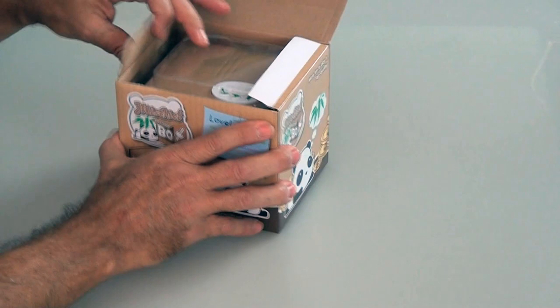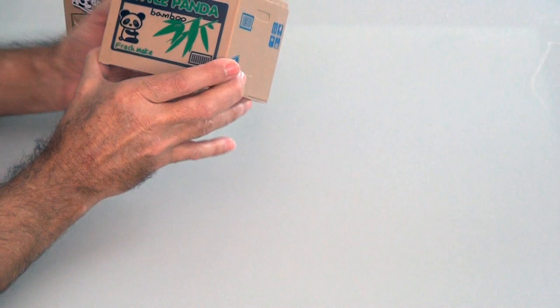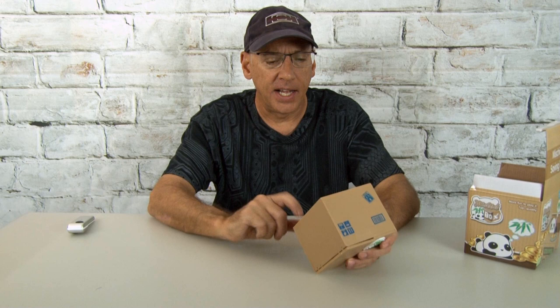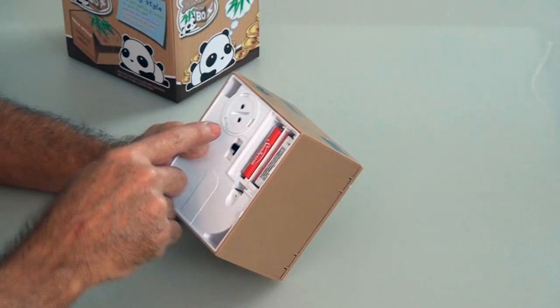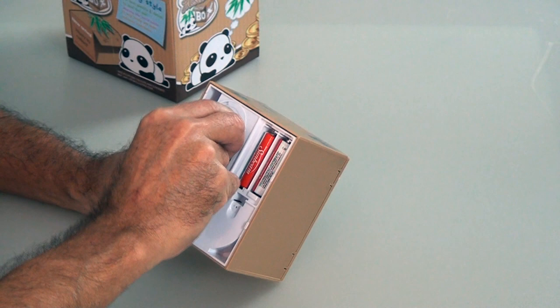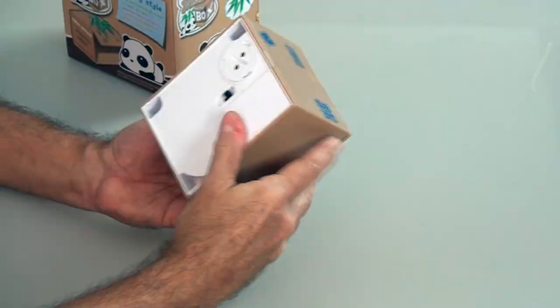Let's pop this baby open. Here is the little guy — it's the little panda bamboo. It requires two AA batteries, which I happen to have. Anytime you need a battery, just ask me — I've got batteries on me at all times. Stick a couple of AA batteries in there. There's a little thing at the bottom where you can use a screwdriver to open it and get the money you've saved. And there's an on-off switch. Let's put the battery cover back on.